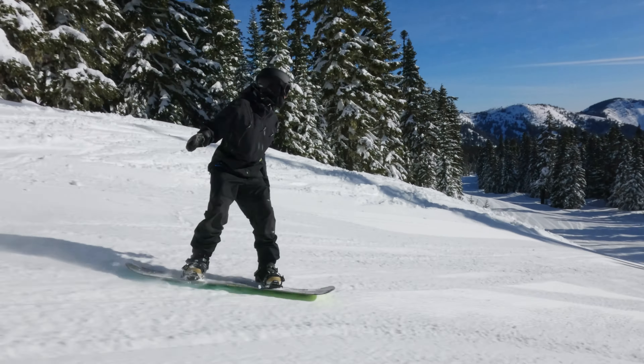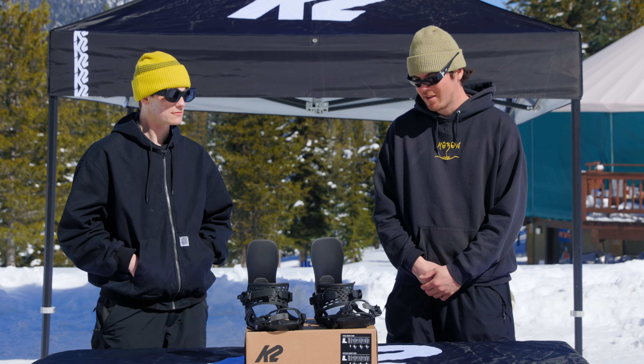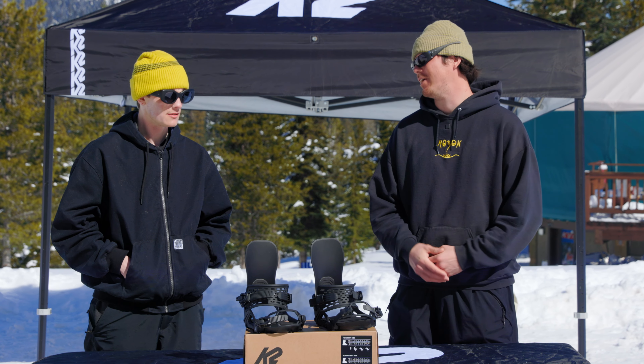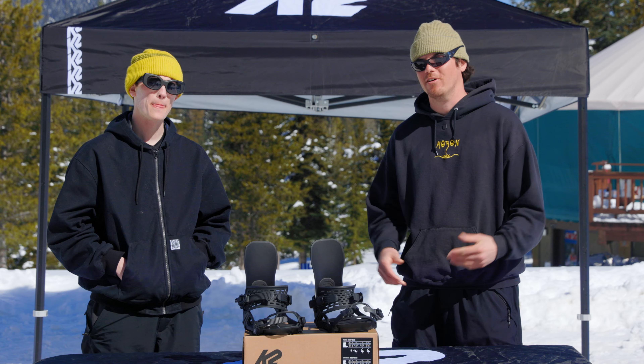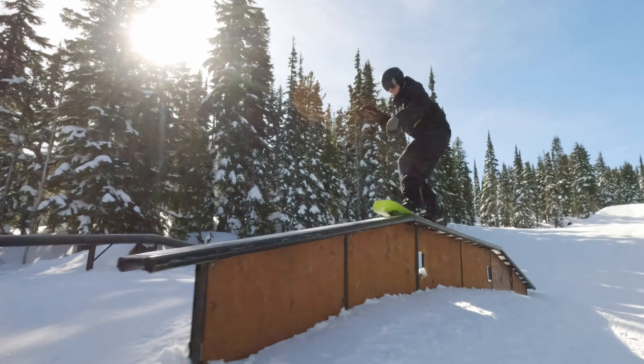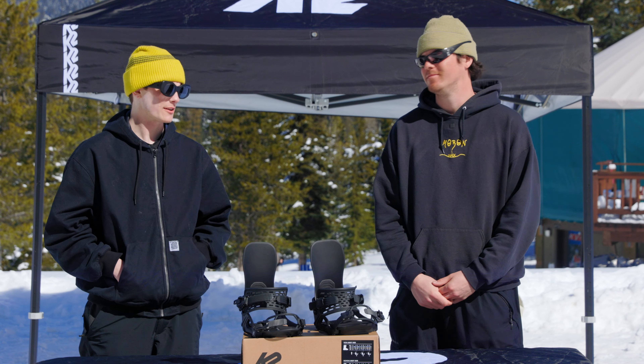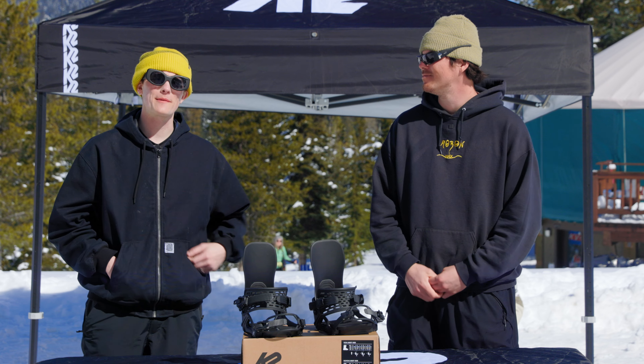That's awesome — sounds like some really innovative stuff coming out of K2. And who would you recommend this binding for? I mean, this binding is the quiver killer. It's going to work great for anyone trying to hit side hits, riding resort, riding park, even if you're getting out into the sidecountry and trying to get after some deeper snow. Well, thanks for talking these bindings with us — let's go get some laps.